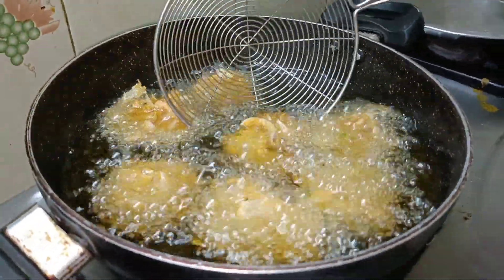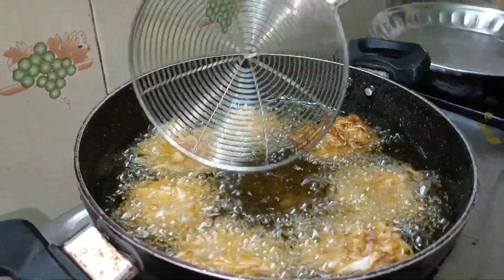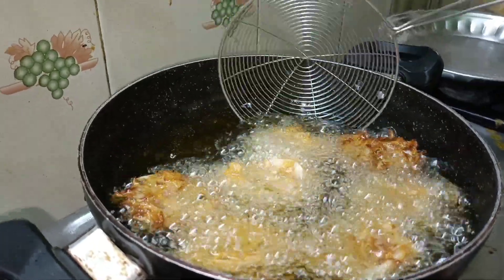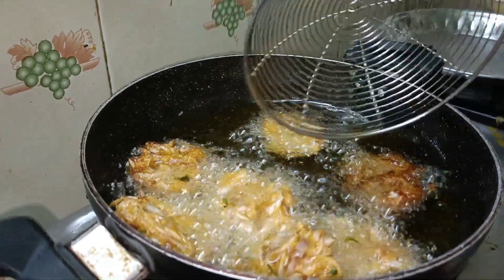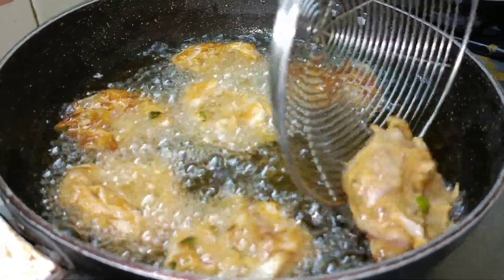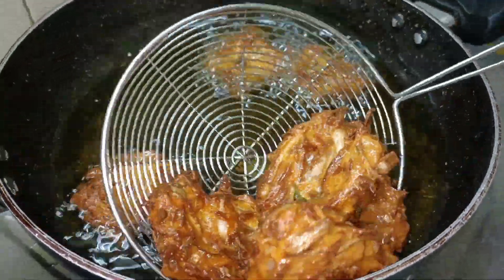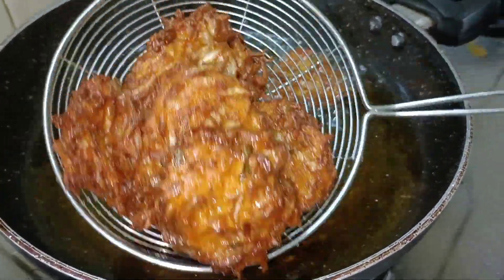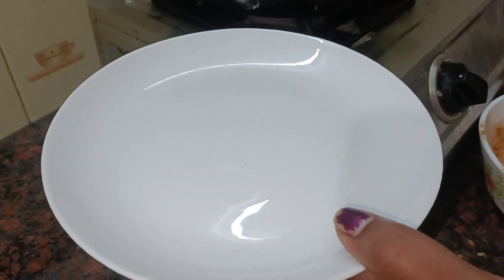Now we have one side and we can add one side to the other side. We can add two sides and let's add the color. We have a nice soup.